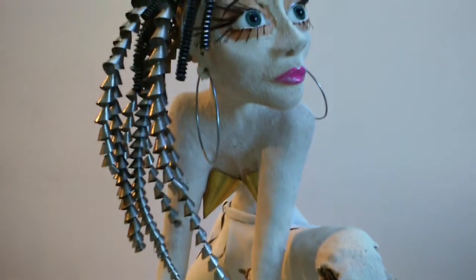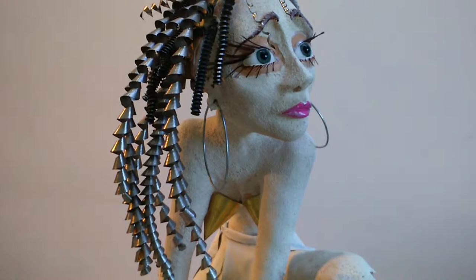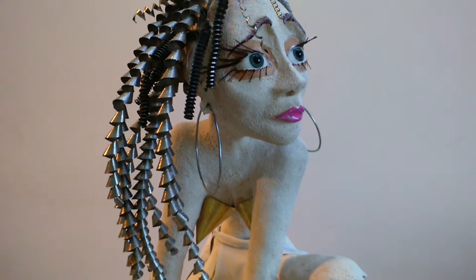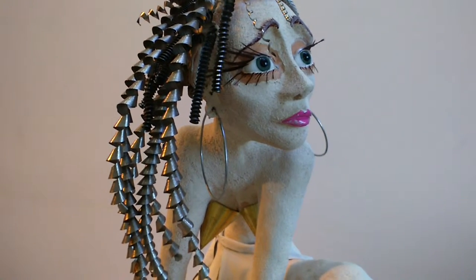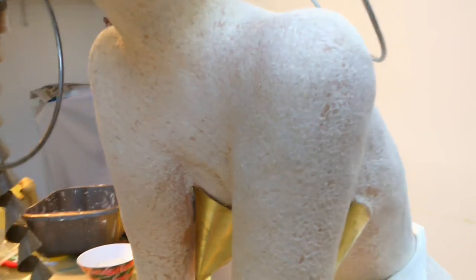She's made from ADC clay, which is basically paper pulp mixed with earthenware clay, so it dries in the air — you don't need a kiln particularly. I coated her with a textured paint, which gives her a slightly stone look on the surface. I didn't want it to be completely smooth.